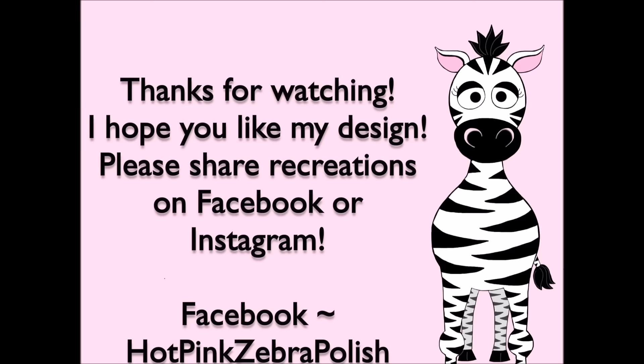Thank you so much for watching. I hope this tutorial may have helped you. If you want to see the quicker version, I'll put a link to that in the description box. I will see you in my next video. Bye!